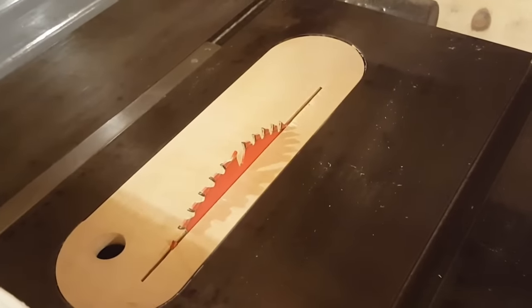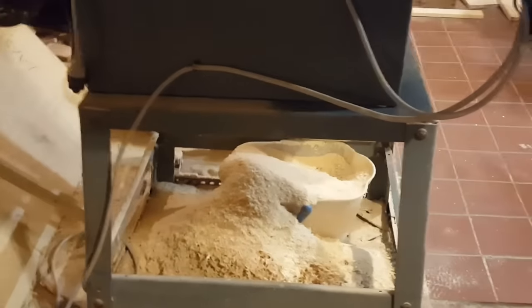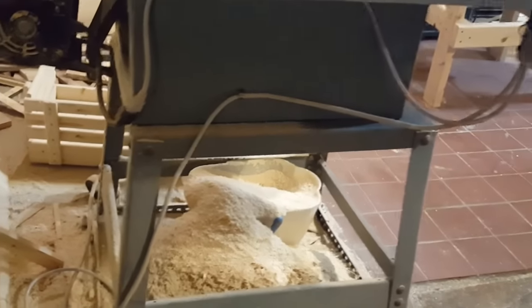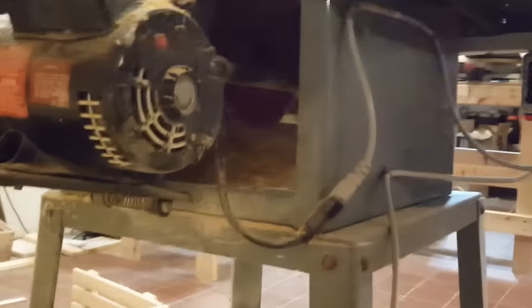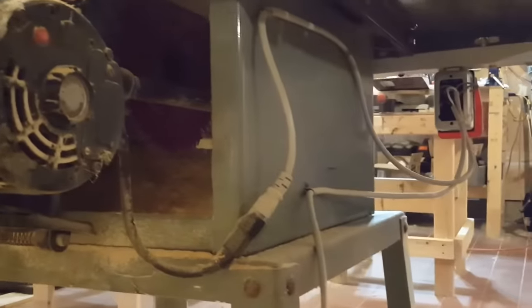I use the Freud 52 thin kerf combo blade so it does both rip and cross-cut reasonably well — no complaints there. The only complaint I have about this saw, from comments on Reddit and YouTube, is that I should get a dust collector. I don't have one — and I agree I should — but I don't see how it would even work on a saw like this; there's no port and it's all open everywhere.